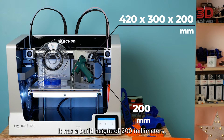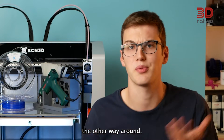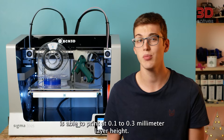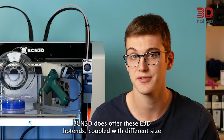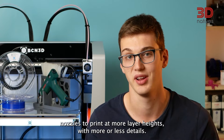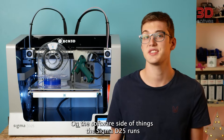It has a build height of 200 mm, making it wider than it is tall, which is an interesting approach as most printers are built the other way around. As the printer comes with a 0.4 mm nozzle, it is able to print at 0.1 to 0.3 mm layer height. BCN3D does offer the E3D V6 hotends coupled with different size nozzles to print at more layer heights, with more or less detail.